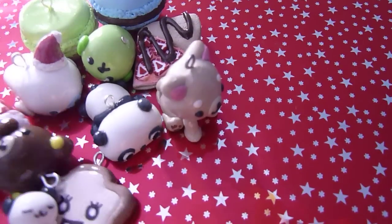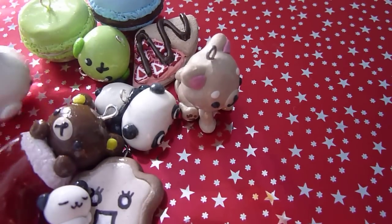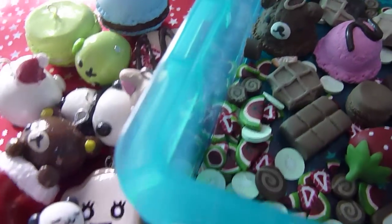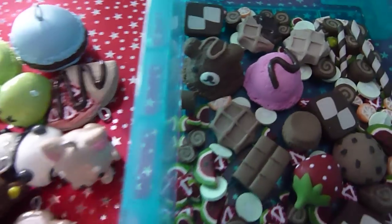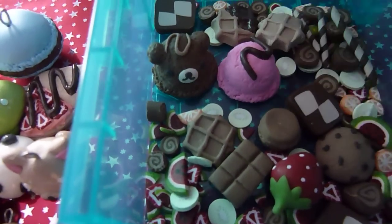So yeah, those are the charms I've made. I'd also like to show you some of the cabochons I've made as well. I have these two ice cream scoops: a Rilakkuma one and a strawberry one.